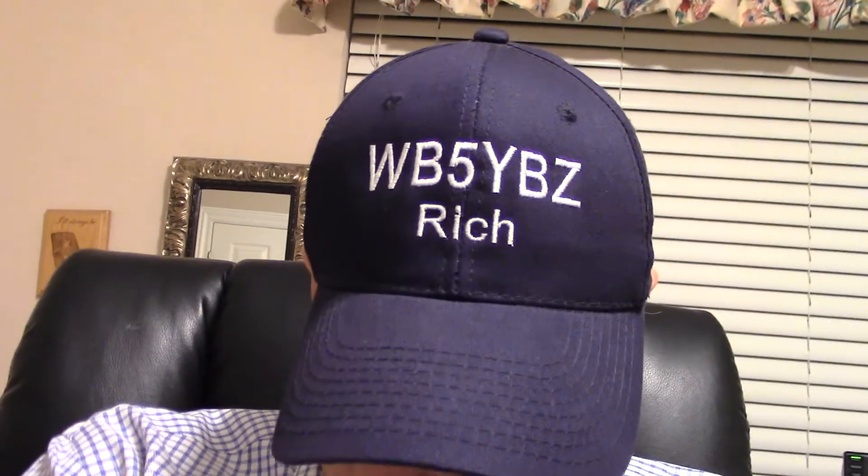Hi, my name is Rich WB5YBZ, and I've been having a lot of fun on CW. Can you believe I'm saying that? Ham Radio Deluxe has really brought CW fun again, and it's a great tool for contests where you just click in and out. Let me just show you how to set this thing up. I'm using an ICOM 7300, and right now I'm sending most of the stuff by the keyboard — it's just a lot of fun.